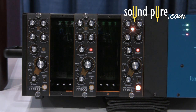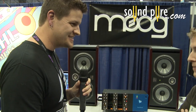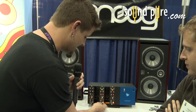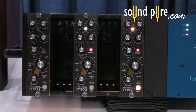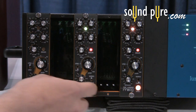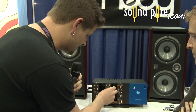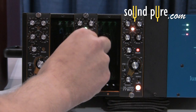We've got a snare that's got some kick bleed — it kind of just doesn't sound all that great. What we can do is go into high pass mode with a negative amount and bypass the kick but keep the snare involved. We can also use it similar to a gate by switching it down to low pass and going into a positive amount.